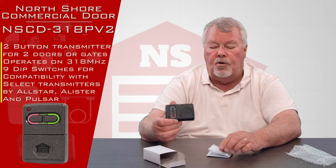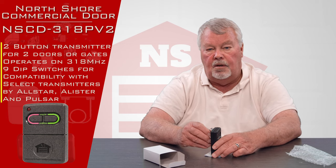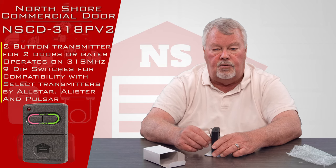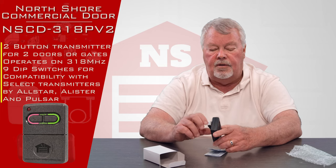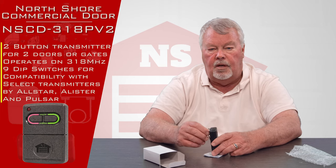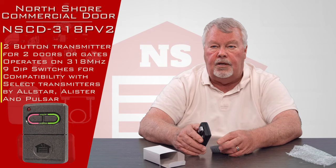Our employees are all very well briefed on how these work, and are certainly here to help you. So if you buy it and you run into trouble and are having difficulty with it, pick up the phone, give us a call, and we'll help you with it. We have them, so come get them and enjoy them. Thank you.